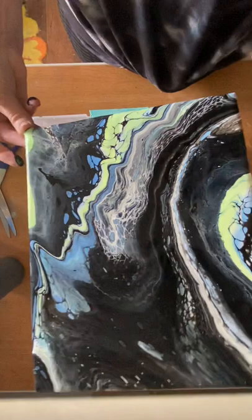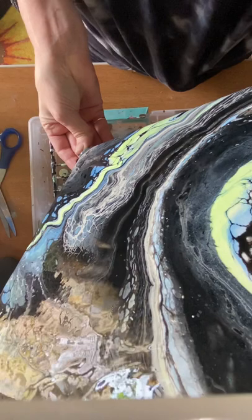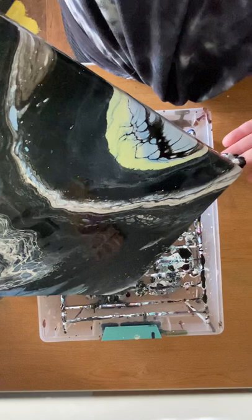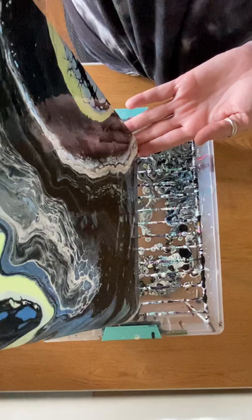I intentionally did that because I want to have leftover paints dropping off down here. I'm looking to see what I like and what I want to keep. I like the white lacing right here — I like this, so I would like to keep that. Now I'm going to start moving the paint on the canvas and turning it around to hopefully kind of make a circle with it, make it swirly looking.